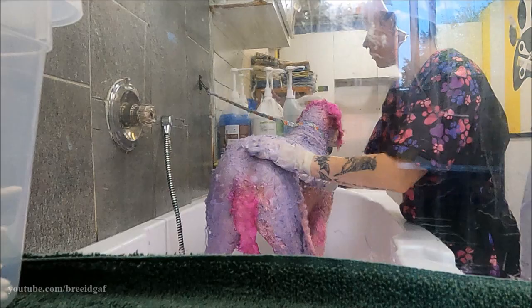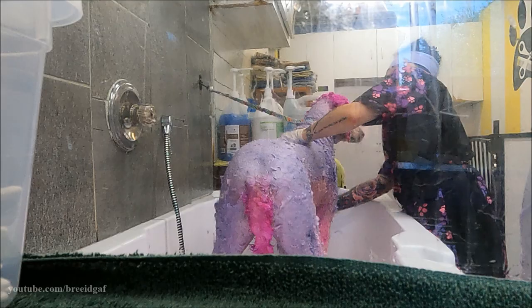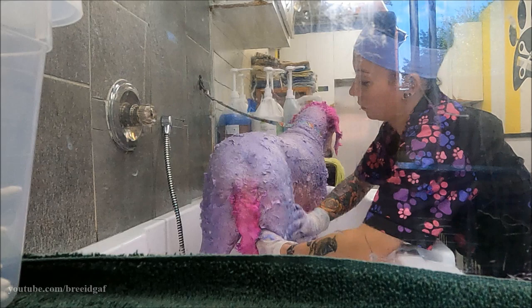I'm staying away from her private parts because it's just not necessary to put this product there — focusing on her legs, back, and all of that.